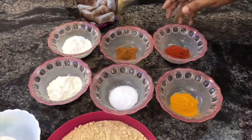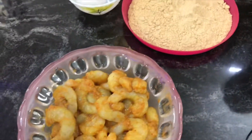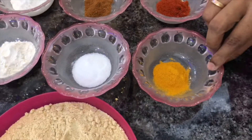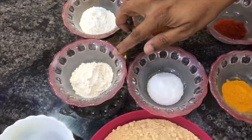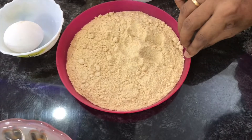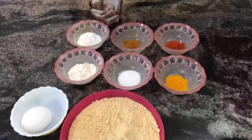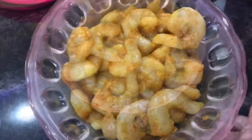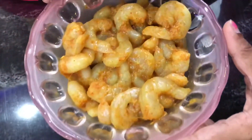So, Crispy Prawns Fry. First, prawns freshly cut. Chilli Powder, Pasko, Garam Masala, Salt, Maida Pindi, Rice Flour, Beeya Pindi. Breadcrumbs, like toast powder and paste. So this is 1.5 kg prawns. So let's marinate it overnight.